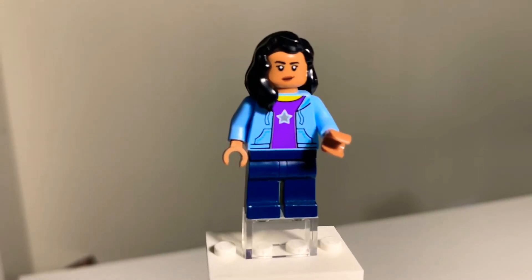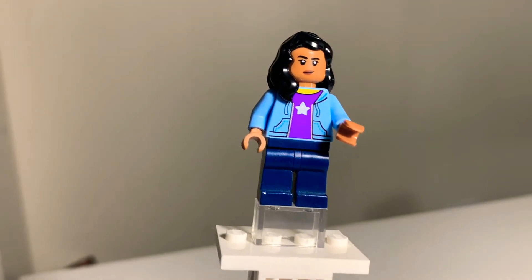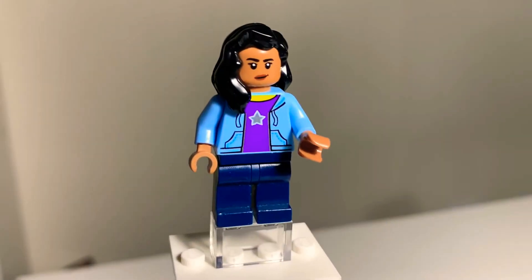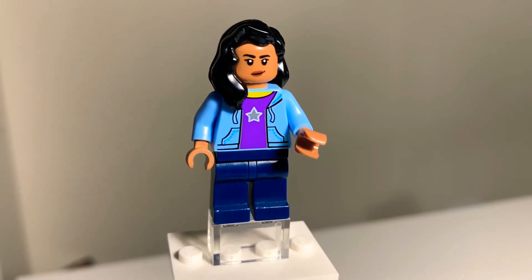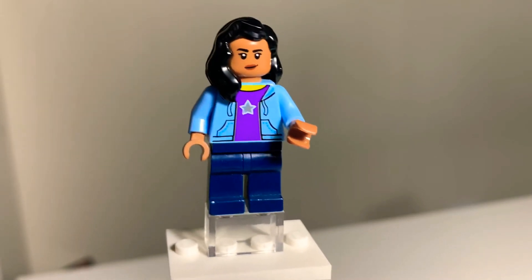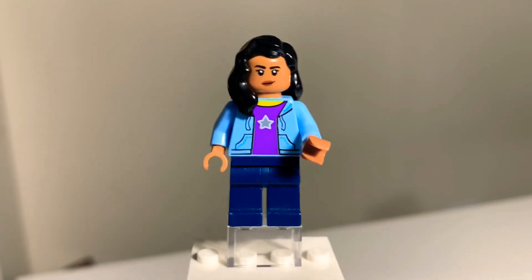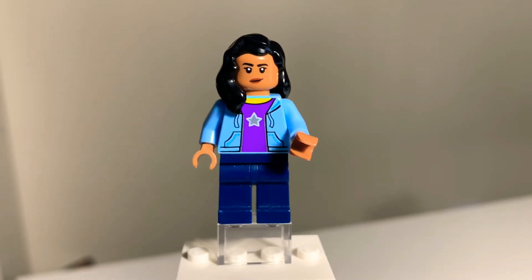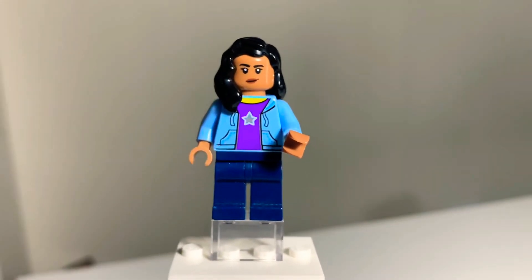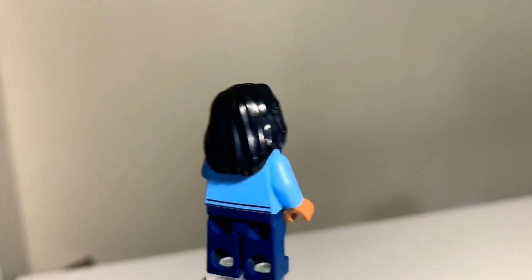Dark blue pants for jeans, and for the torso and arms I found a torso that had a star on it. Unfortunately the shirt is purple, not blue like I would want. The neckline is also revealed — it's a yellow neckline — but I don't think it's too noticeable; it kind of looks like a necklace or an undershirt. Because of the hair I chose, it covers up a little bit of the neckline, making it a little less obvious.